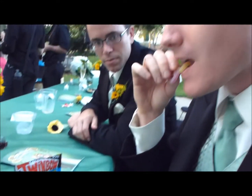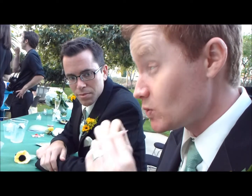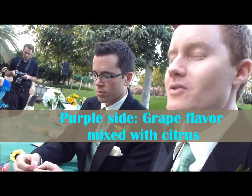Try the yellow side first. What do you think? It's sour and gummy. Is it lemony? It is lemon. Let's go for this side. Is it grape?